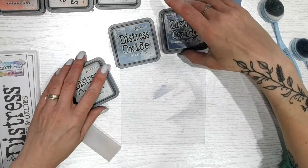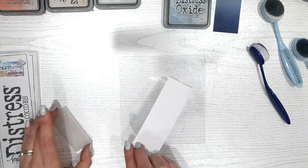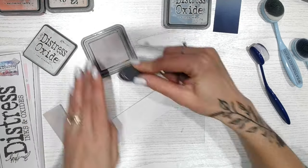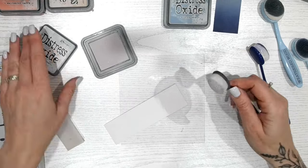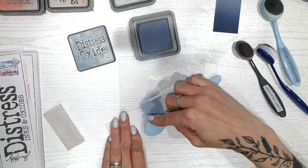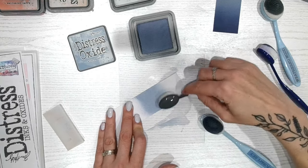Let's do another combination — this one is a little bit brighter, bringing in some warmer tones. We're going to start with Lost Shadow. Lost Shadow is a grey, but a warm grey — very, very pale, barely there. But I think this is going to work so beautifully into Stormy Sky. Just a bit of that on there, into the Lost Shadow. The Lost Shadow almost gives us this sort of faded ombre into almost nothing, which I love.